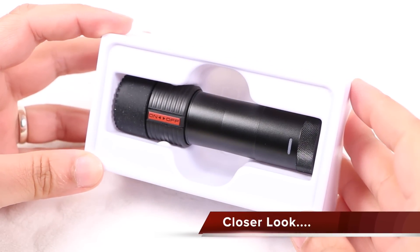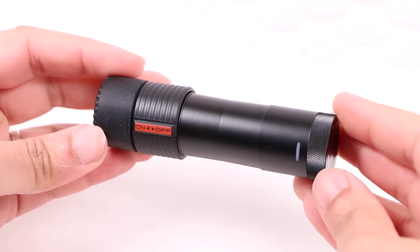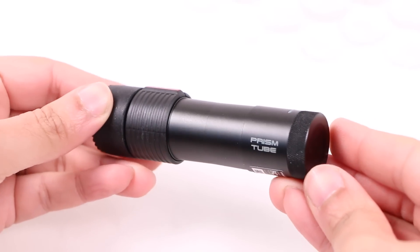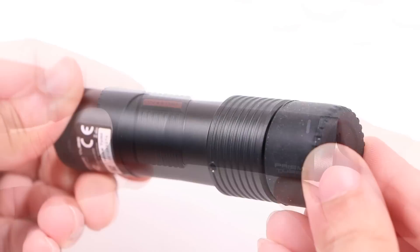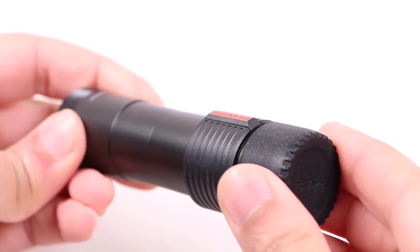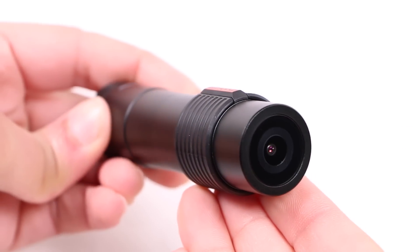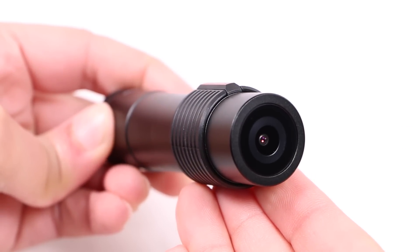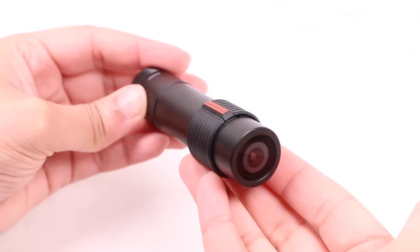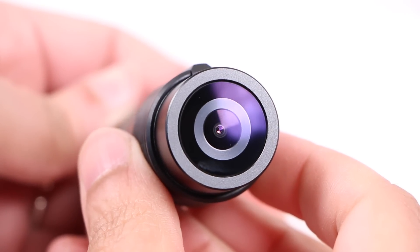31mm in diameter at the thickest end and 99mm in length, the Senna Prism Tube isn't the smallest camera out there, but it's perfectly suited for helmet mounting where aerodynamics and a lower profile is desirable. At only 74 grams it won't weigh down the side of your helmet either. With an overall metallic construction making it seriously tough and robust, the rubber lens cap can be removed to reveal the 3.5MP CMOS sensor, with an f2 aperture capable of capturing video at full HD 1080p 30fps with a wide 125 degree field of view.